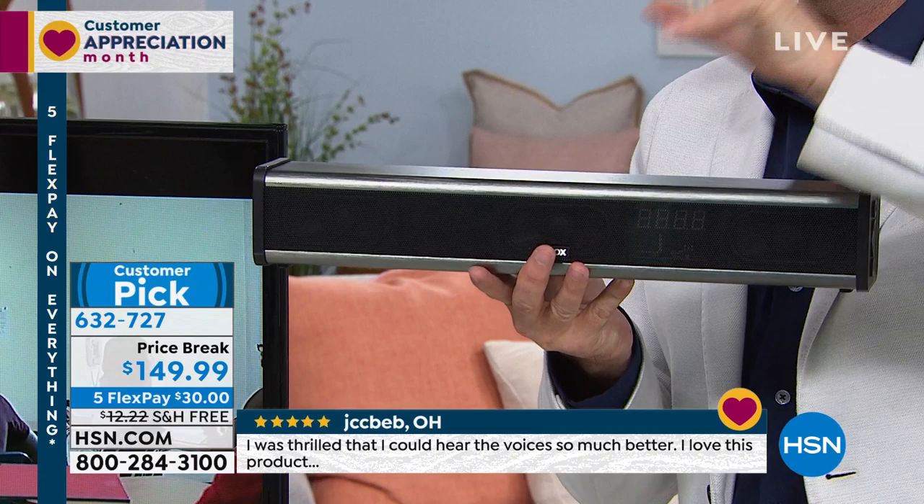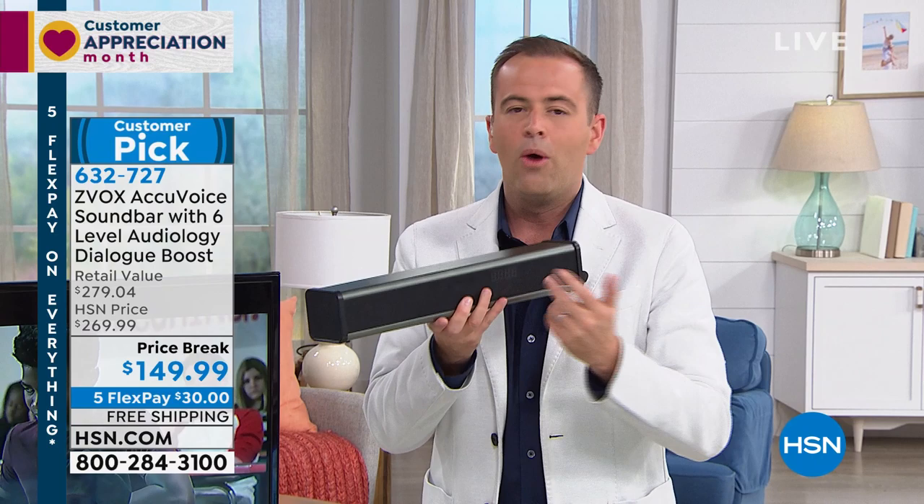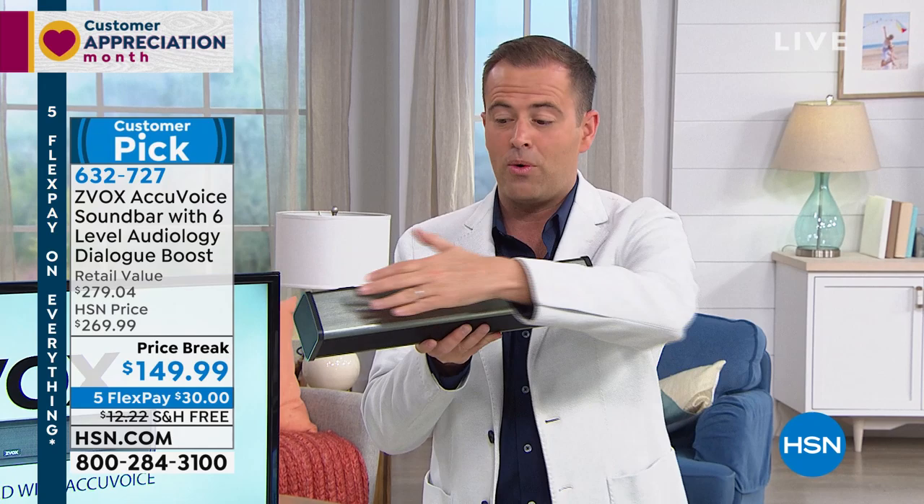Everything sounds better, but everything sounds clearer. The reason why it sold so quickly over the past 24 hours is because it's a silly price. Normally $270 for the new model — we're at $149, which is the lowest price anywhere in America. Titanium — a dozen left. If you want the titanium, 12 now remain.